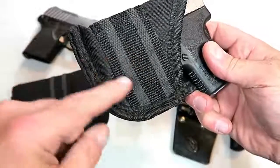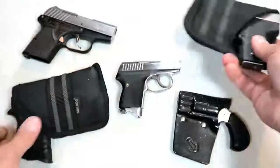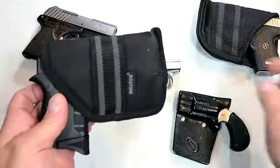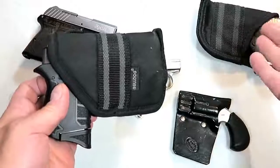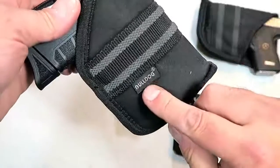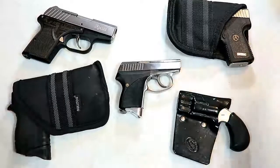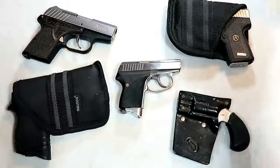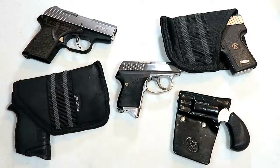It does have additional texturing here to cover the trigger guard. This is for small micro-sized guns, and over here is a little bit larger for subcompact guns. It's called Bulldog for those who want to know — I just picked these up at the gun store. They also make leather holsters and all different kinds; you have to decide what's best for you.